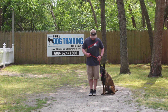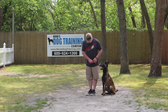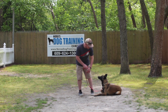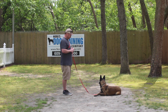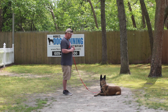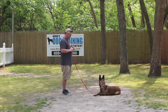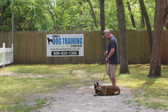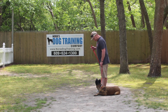Now we're going to demonstrate the down from a heel position. With her seated at your left, you're going to take your left open palm, push it straight down toward the ground, and give the one-word command 'down' and 'stay.' Your long down-stay when practicing at home can be done right in your living room, and you're going to work slowly up to a five-minute long down-stay. What we're trying to build with her is self-control, focus, and maturity, so she's not just bouncing all over the place.